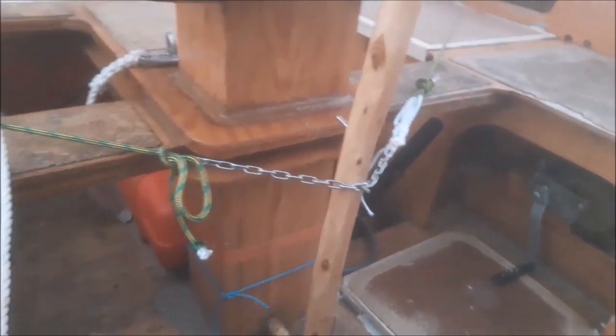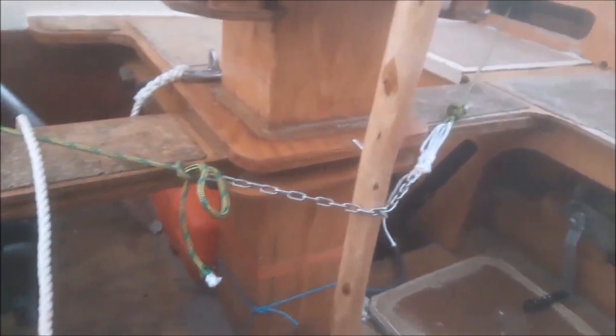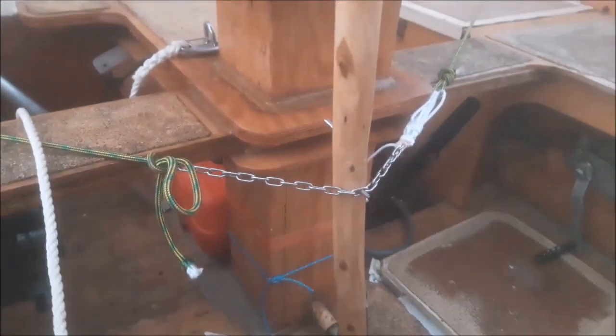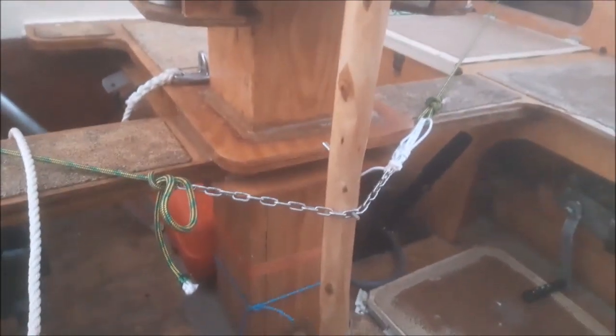Wind vane works! It's vigilant and does not take electricity. For now I have pre-connected the control lines. It works but looks so-so.